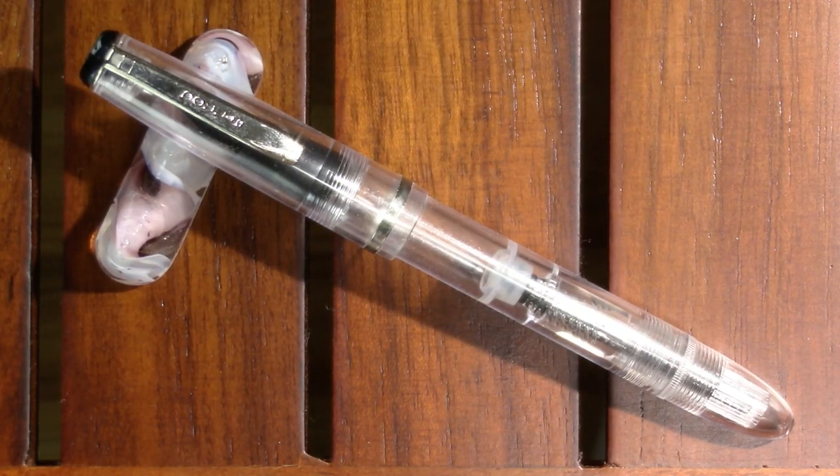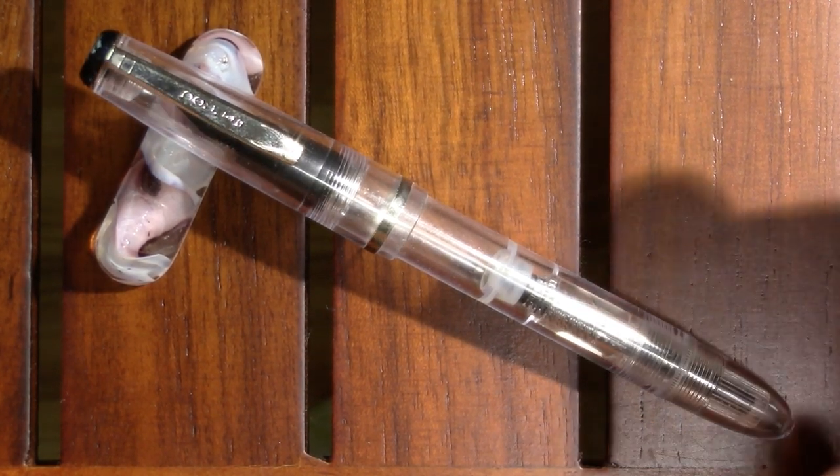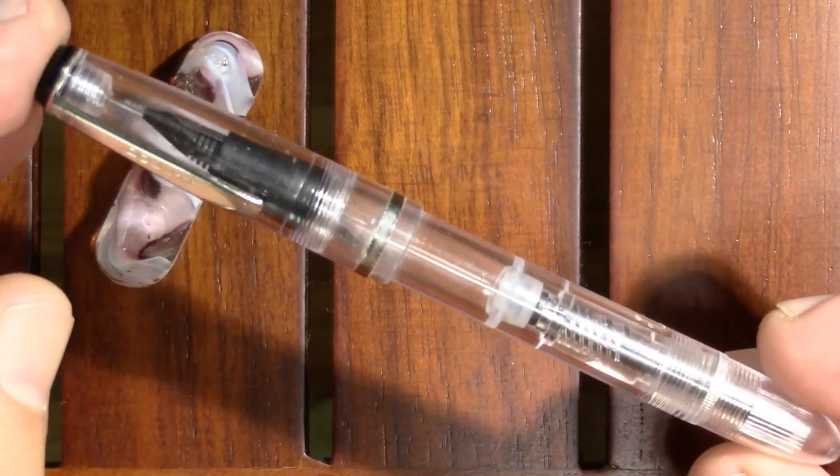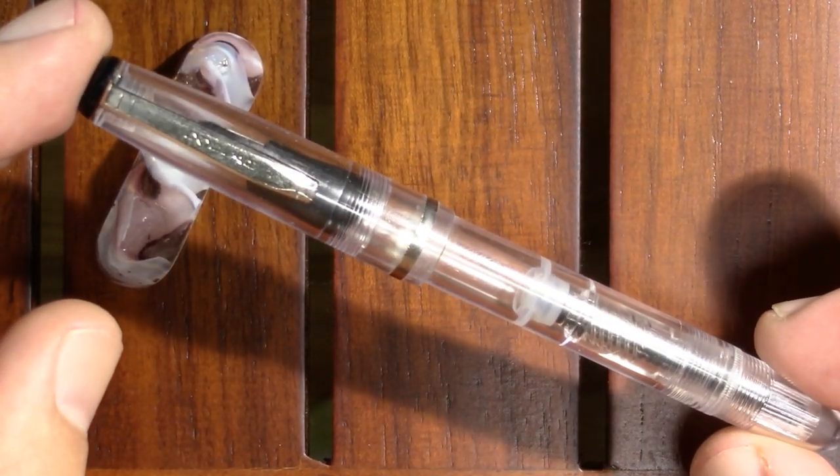Of course, neighboring India has quite a thriving fountain pen culture, and he sent me quite a number of Indian pens. Pakistan is a very different country from India, and I'm not going to go into the politics or the history there, but I want to talk about the pen — and this is it. This is a Dollar pen.